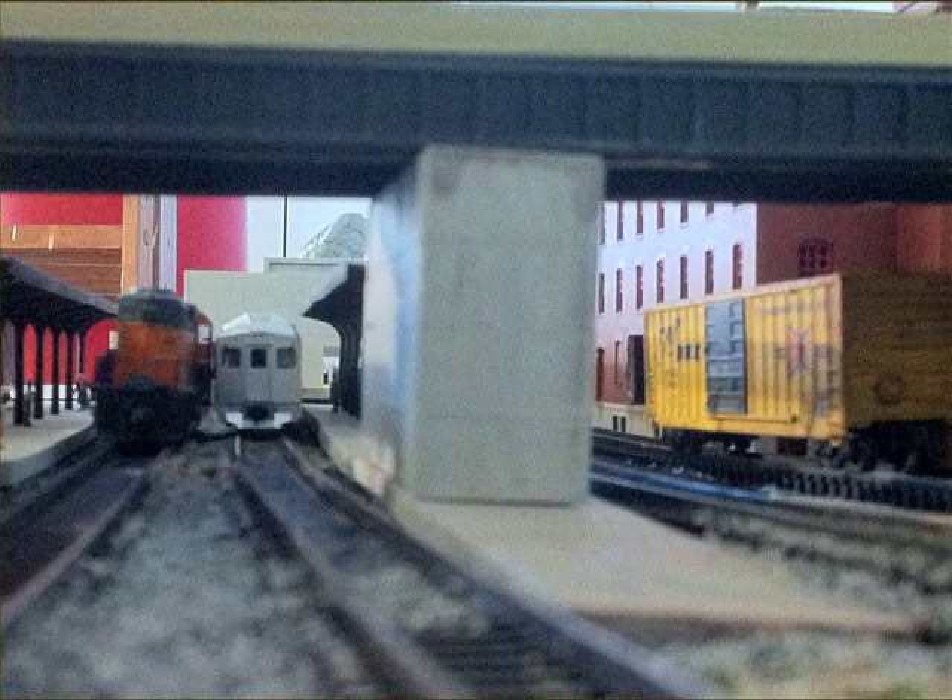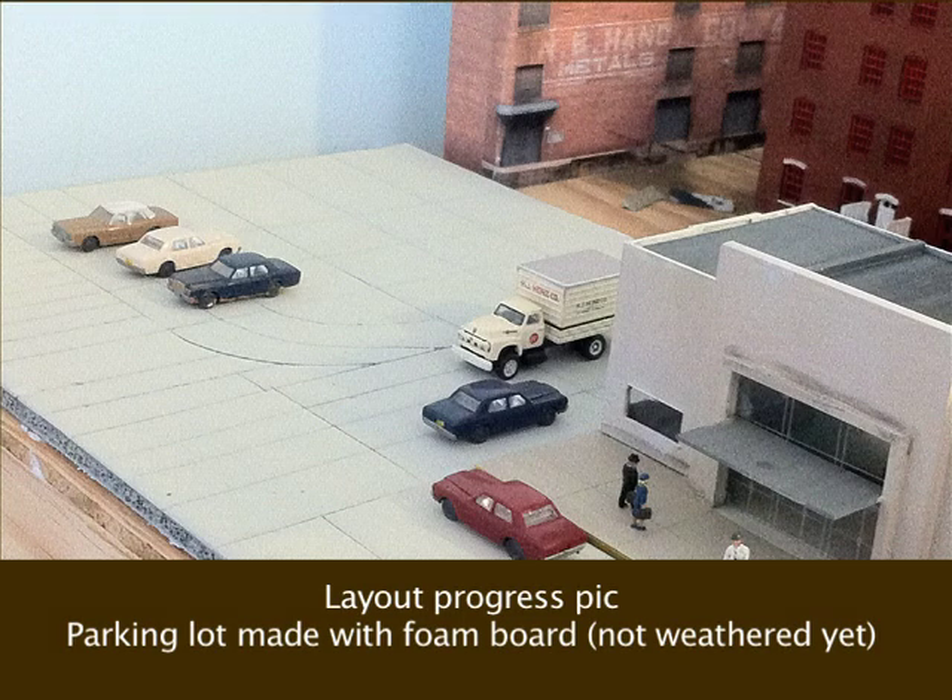Bonus part of the video — an update on my city scene, and this is using the concrete piers. Looks pretty good. Working on the parking lot, and that's out of foam board — that was a pretty good idea. I like you guys giving me good ideas like that one, so keep them coming.